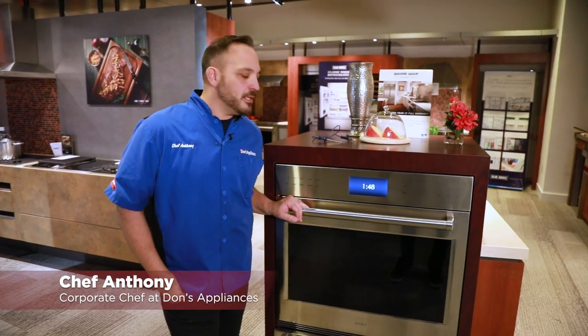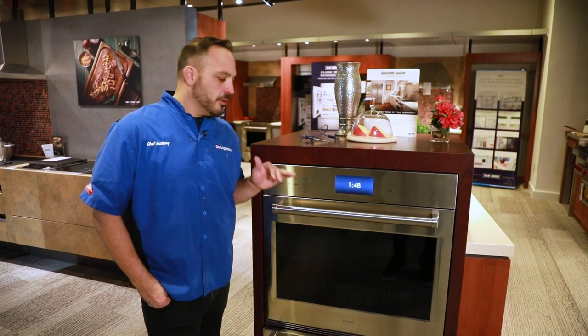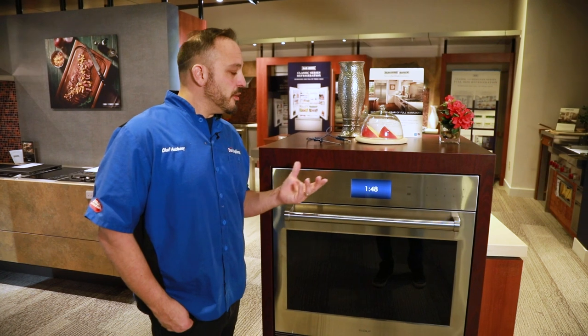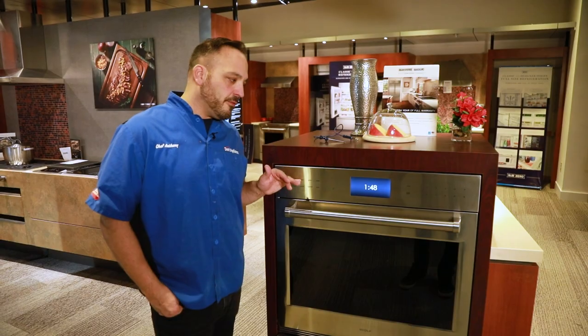Chef Anthony here with Dawn's Appliances. Today we're going over the Wolf Wall Oven. Whether it be single or double oven, you're going to see the same features in this. This is the E-series model with the smooth finish. You could either get the Pro Series with the big knobs, but you're going to see the same fit and finish on the inside and features.